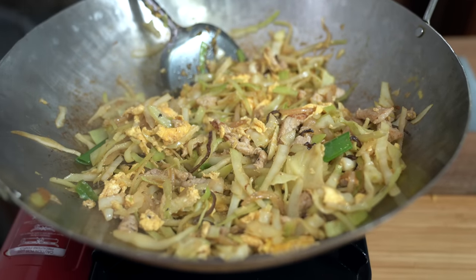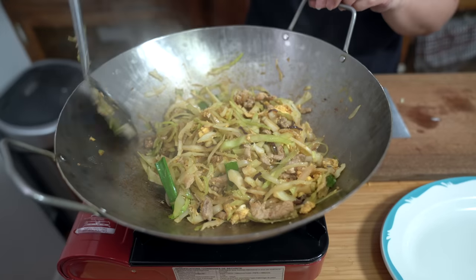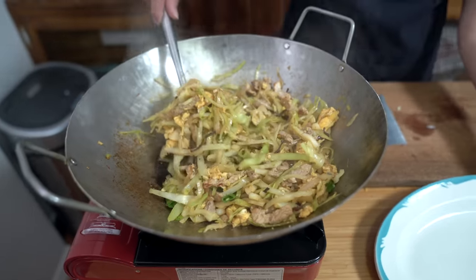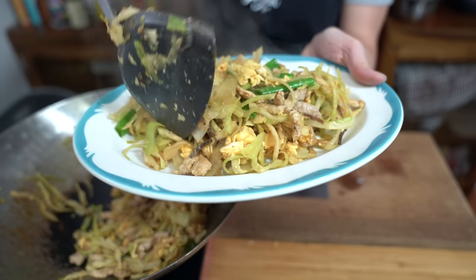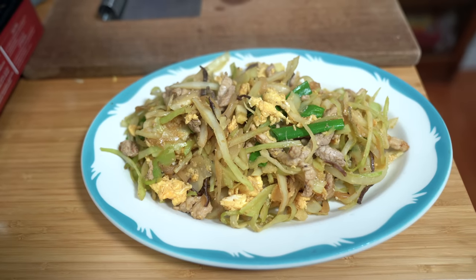Look at this giant wok full of food! My cabbage costs like three bucks for the whole thing and I only used half of it, so this dish is like five bucks — and then you buy your tortillas. I'm not going to fill the whole tortilla, but that's like half.